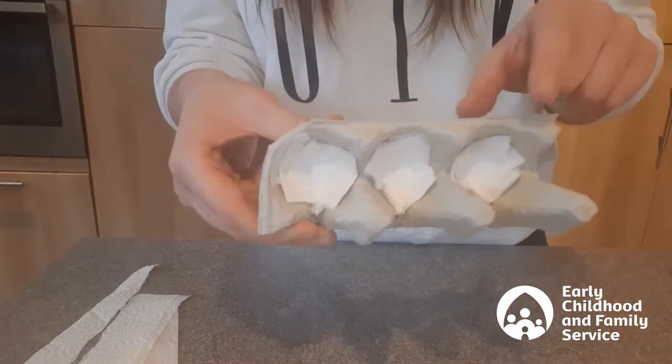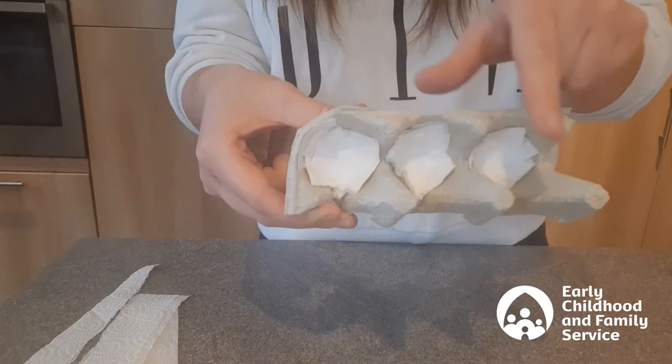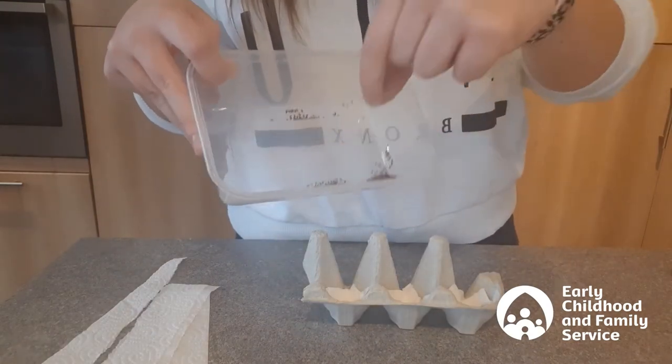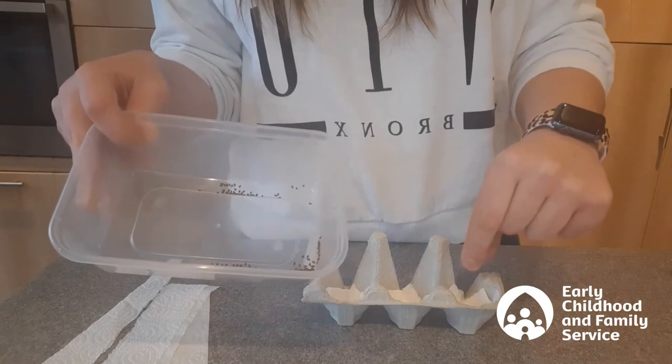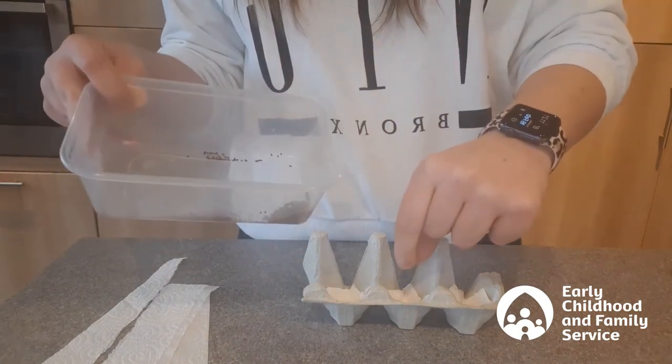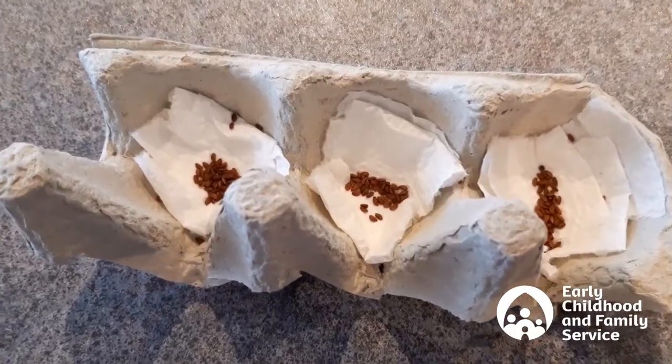Now if you see there's a little bit in each hole — one, two, three. With your pinchy fingers you need to pinch up a few of the seeds and sprinkle them into each hole. There should be about this many in each.